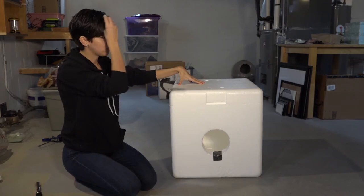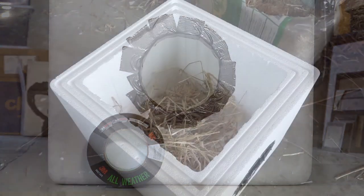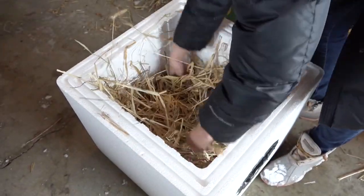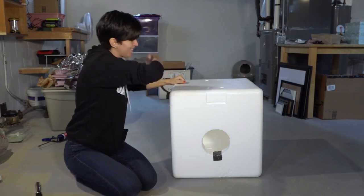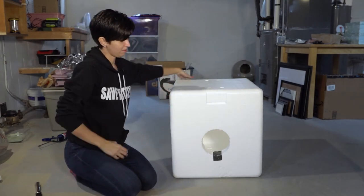After you are officially done building your shelter, after it's lined and the hole is cut, I fill it with straw. You just want to fill it like a fourth of the way to halfway full. And then I actually tape it shut — I tape it shut this way, and then put an extra line of tape around here.